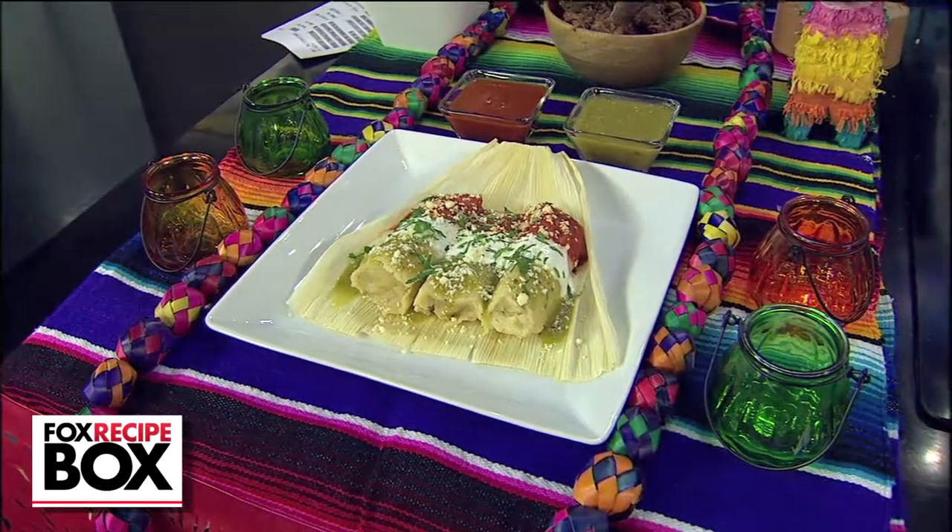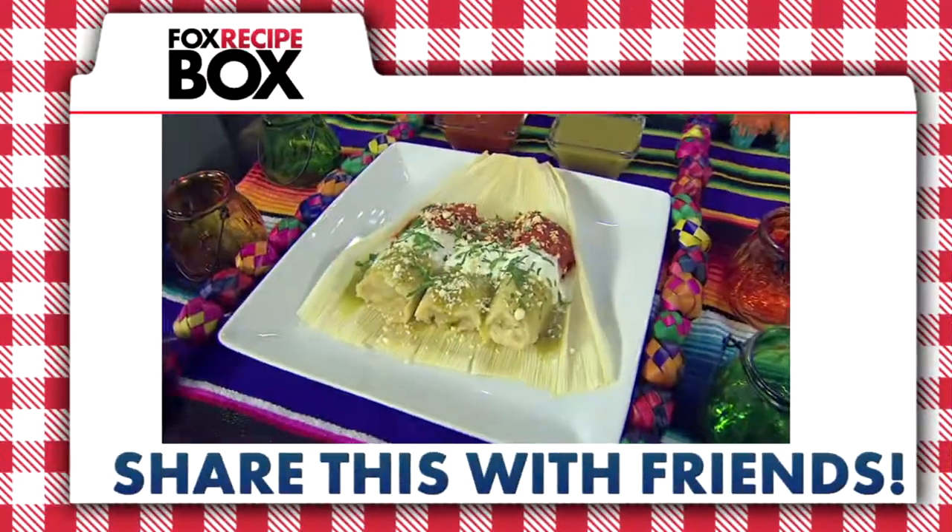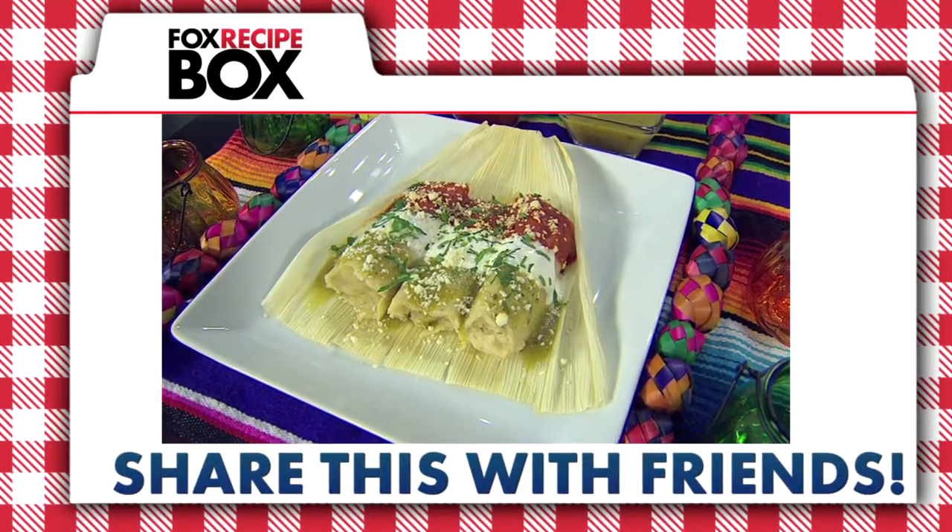Garnish with sour cream, salsa, and cheese, and enjoy. Share this with friends and follow Fox Recipe Box.